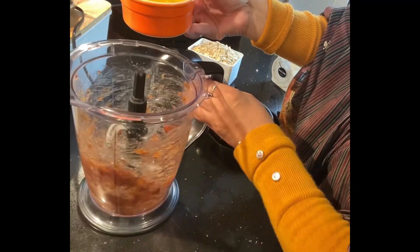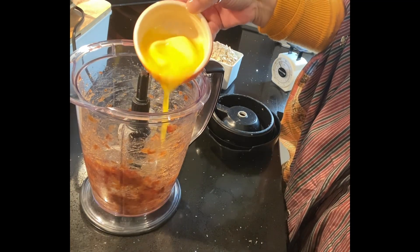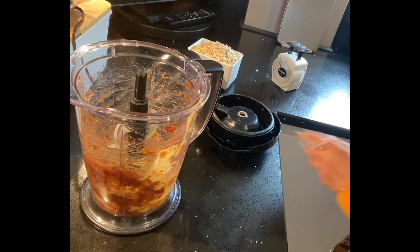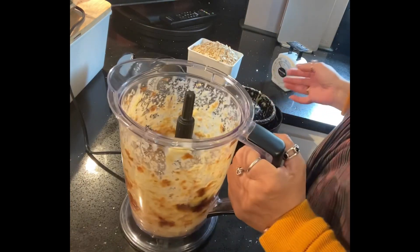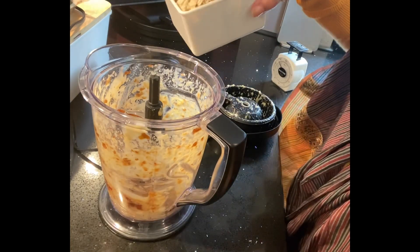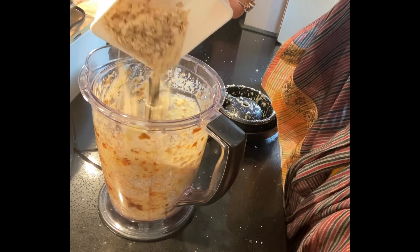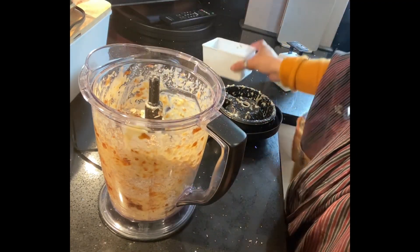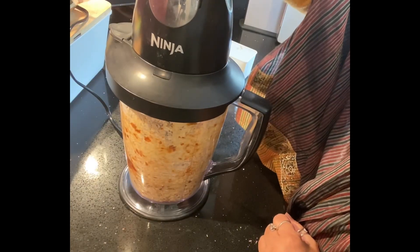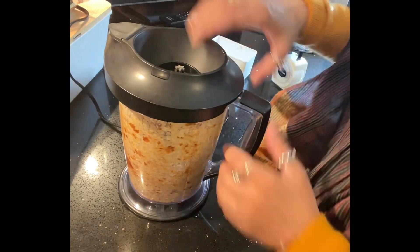We will mix the batter with the paste. We just mix it with the dough. Now mix it with this dough. We mix it with the dough. But we will not cook it with the dough, so we will cook it and it will taste good. If we try it with the dough, it will help.